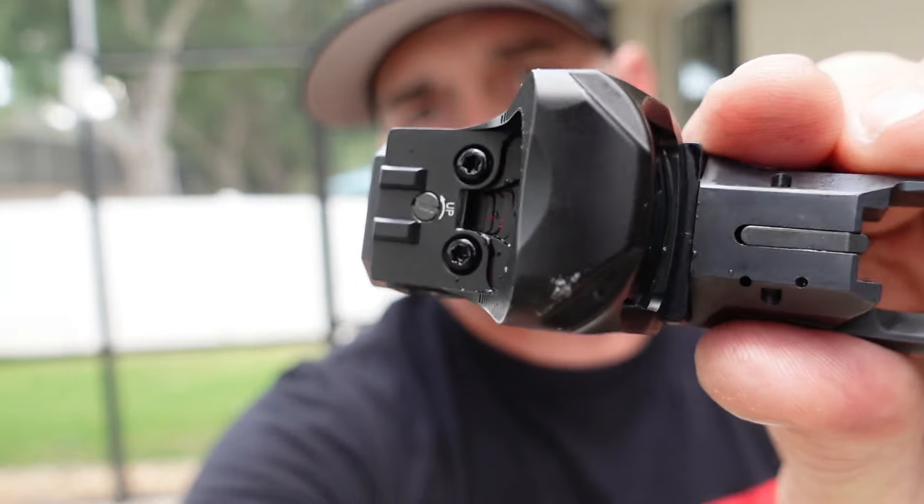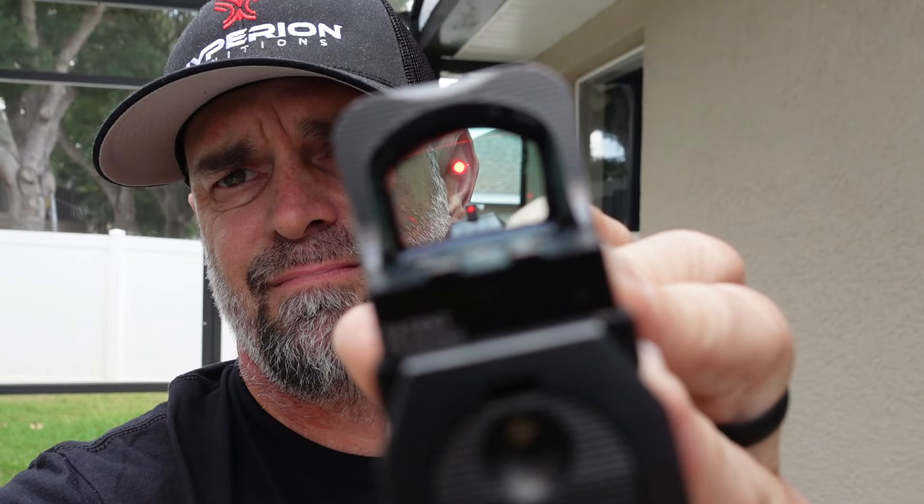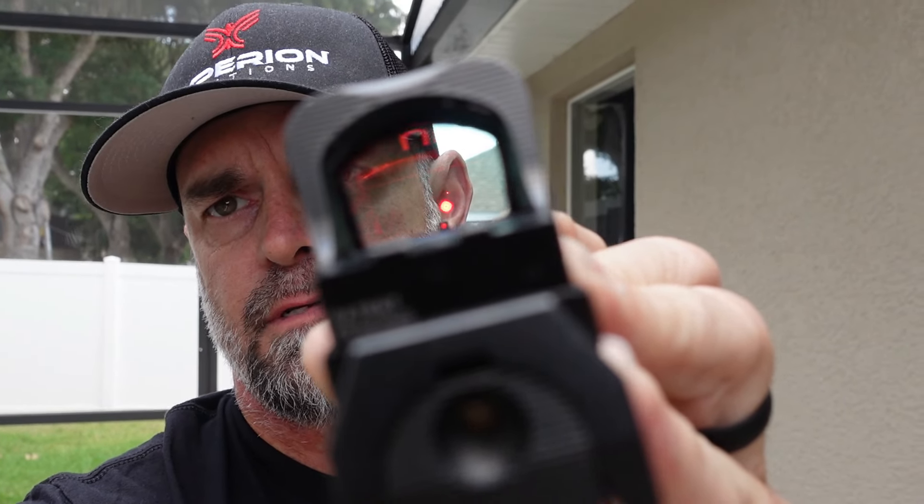Still on. Still on — couple dings and scratches on the top of it. Did not loosen up off of the slide at all. Got a couple little dings on there, scratches. Dropped it from about 6 feet — no cracks, nothing. We're still on and we're good. Yep, still on. I don't think you can go wrong with this one. Now let's take it out to the range and put it through the mill over there.